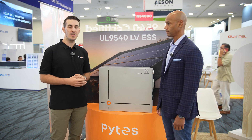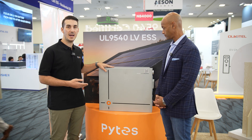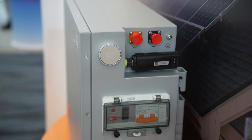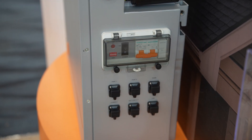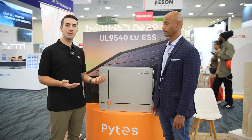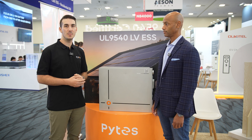Just like our V5 product, the V10 has a dedicated port for our Wi-Fi dongle monitoring accessory. With that, we can hope to find issues before they arise — we'll see an alarm code or fault on the battery and can help troubleshoot and diagnose it remotely.